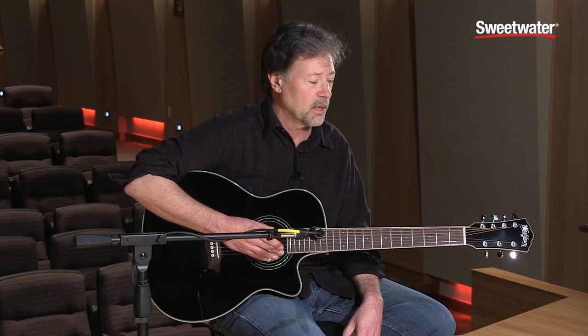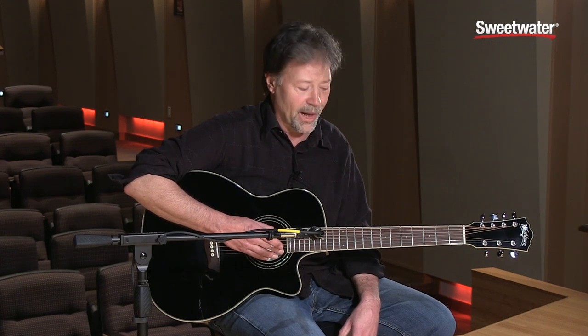It just keeps giving you very, very shapeable tones, even with the seven string, which is going to give you a lot more bottom end.